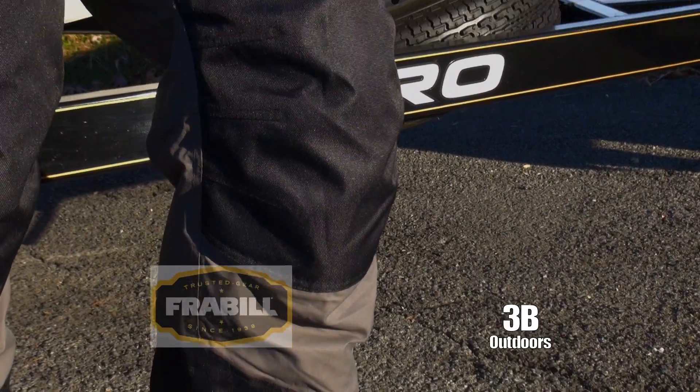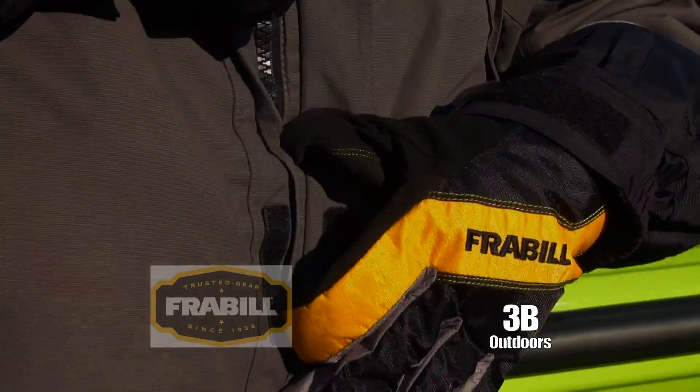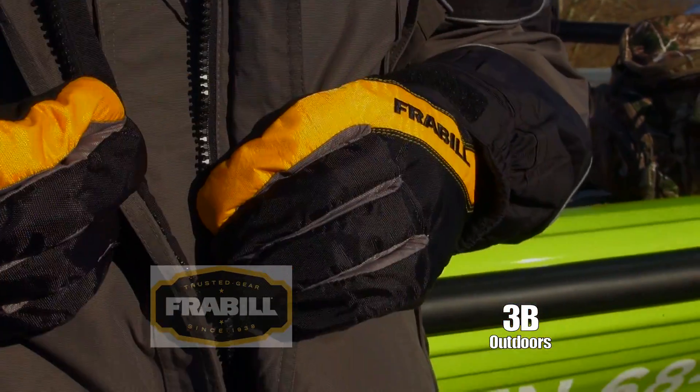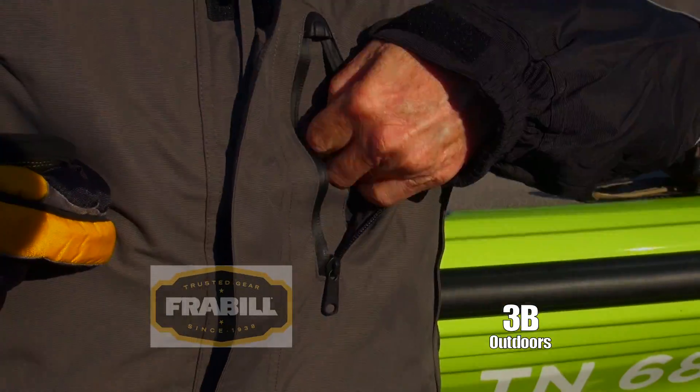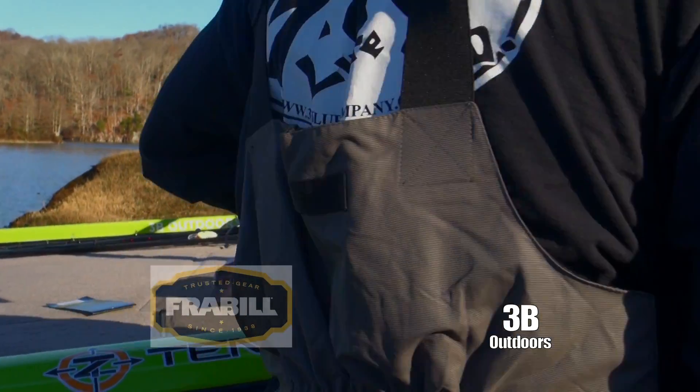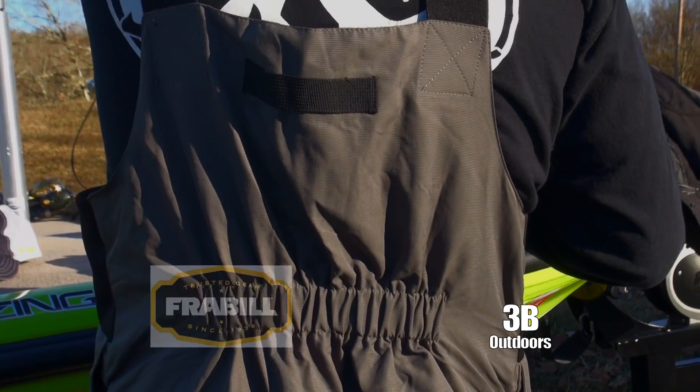The 3M Thinsulate insulation provides supreme warmth. Snowshell technology is windproof, waterproof, and breathable. It's rugged and wire resistant. The elbows, knees, and wire areas are extra reinforced to provide longer durability.